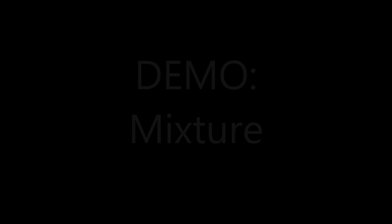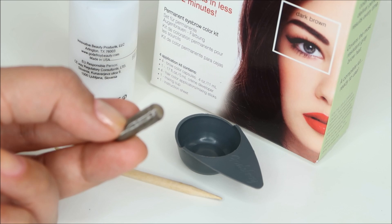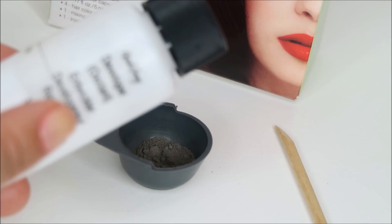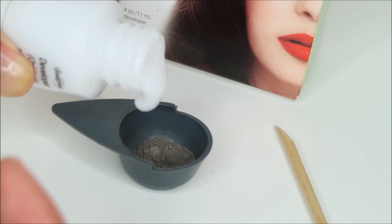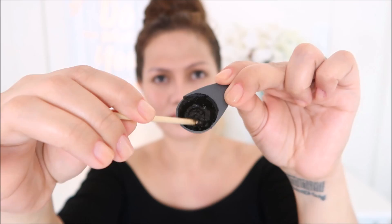In the instruction, it says to pour all the contents of the capsule into the mixing cup. But in my experience, it's just a little bit too much — it feels like a waste of product. I only use about one third or one fourth of the capsule, so I'm actually able to use 1 capsule 3 to 4 times. I'm going to open the capsule, pour about one third into the cup, then pour an equal amount of cream developer and mix them until a creamy consistency is reached.